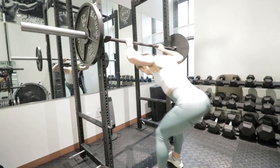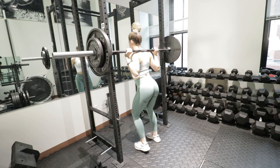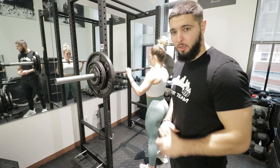Next set, we have 185 pounds. Impressive. So we got 195 in the bar — she says we're creeping up to her one rep max, so I'm going to spot her. If you don't have a partner to spot you, definitely set those safety bars higher than that so that you don't crush yourself with the weight.